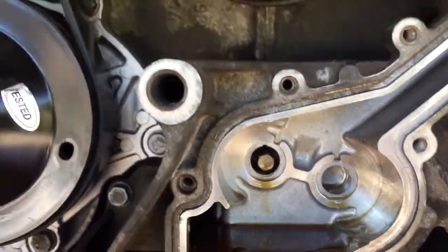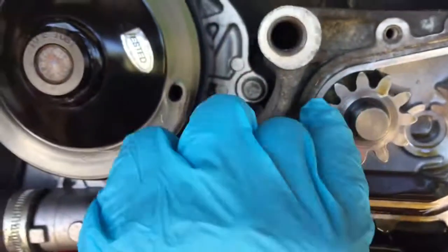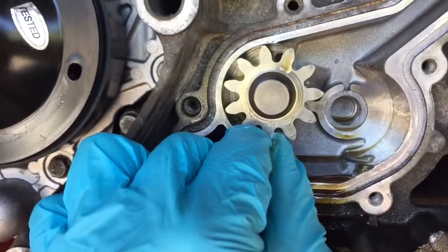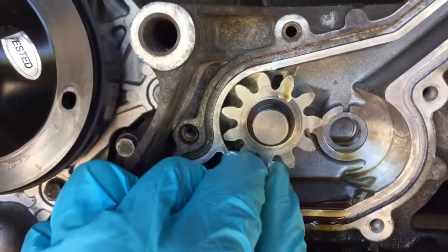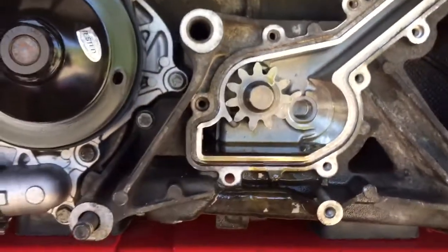However, if I put this gear back in — now this could be normal again, I'm not sure — there is a bit of play there. But I can't see any reason as to why I'm only getting one bar of oil pressure.